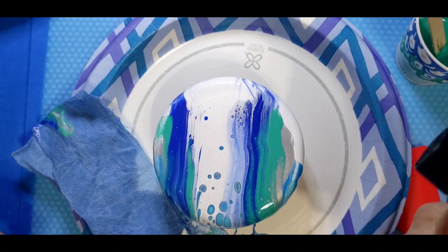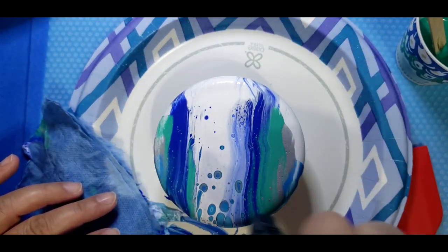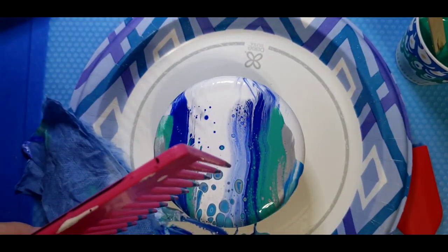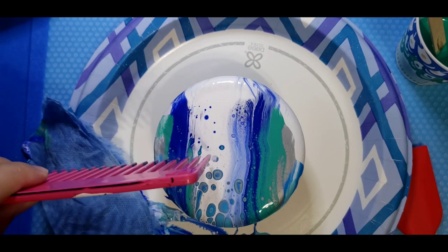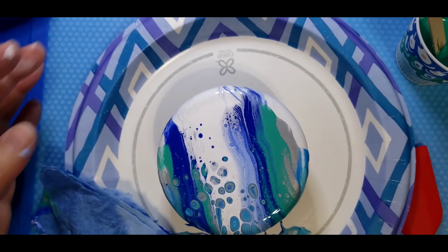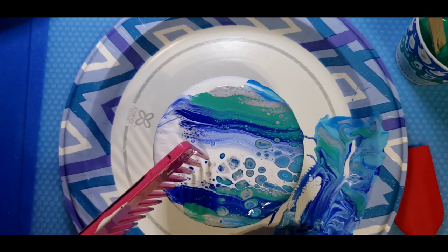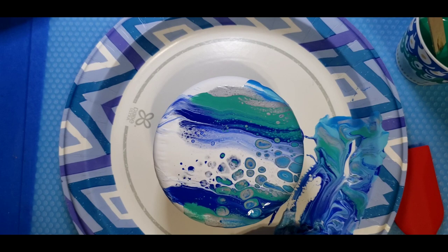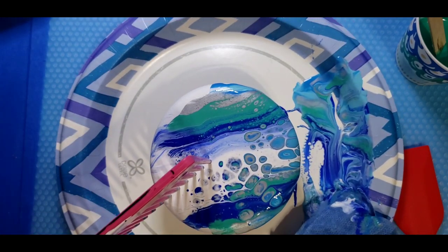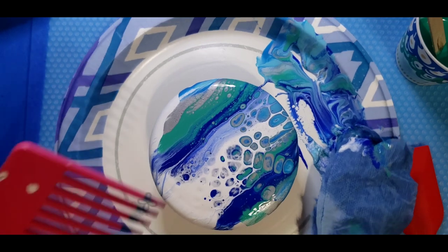Now I'm going to go over this with the torch just for fun because we're playing, right? Now on my pick here I have silicone. So what I'm going to do is apply it in kind of a starburst pattern.